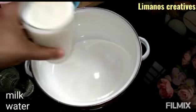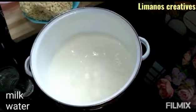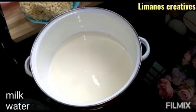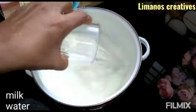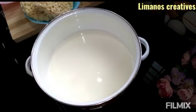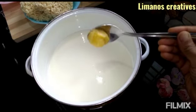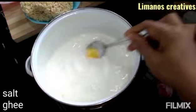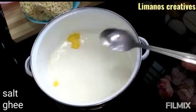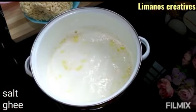Add 1 glass of boiling water. I will add 1 tablespoon of water and add some salt to the base.